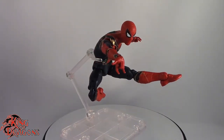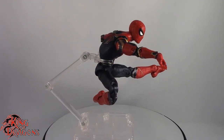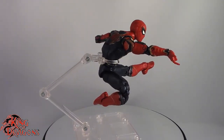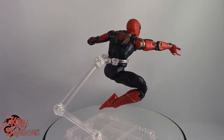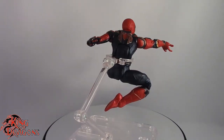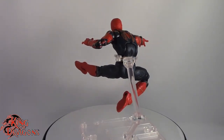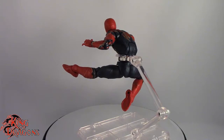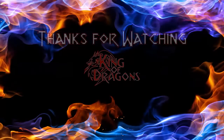With that being said, I'm King of Dragons 5000. Don't forget to like this video, leave a comment, subscribe to my channel, and go check out all my other action figure reviews as well as all my other Marvel Legends videos — hopefully you find them informative. If there's a figure you'd like to see me review, let me know down in the comments, and if it fits in my collection I'll definitely have a look at it. Until next time, take care everyone.